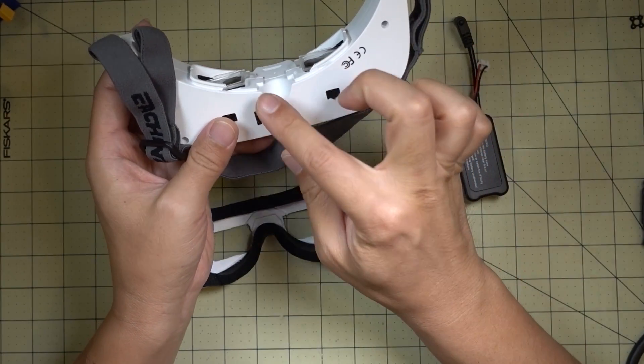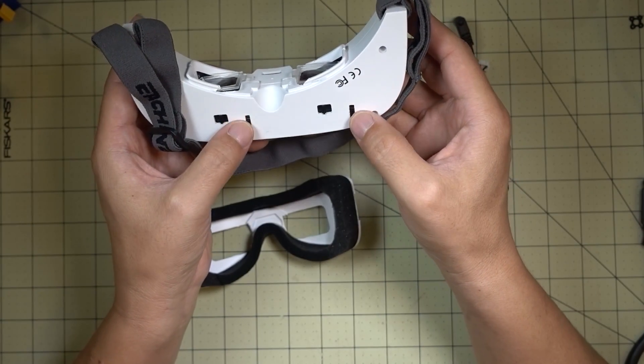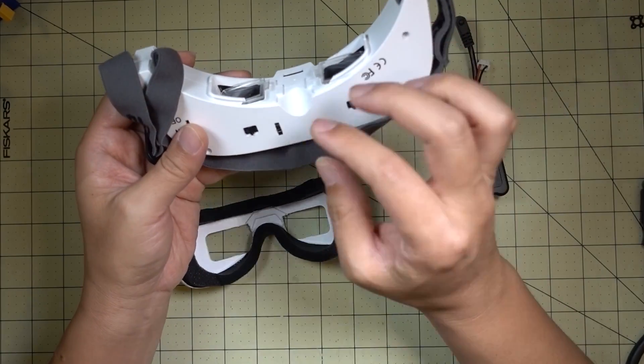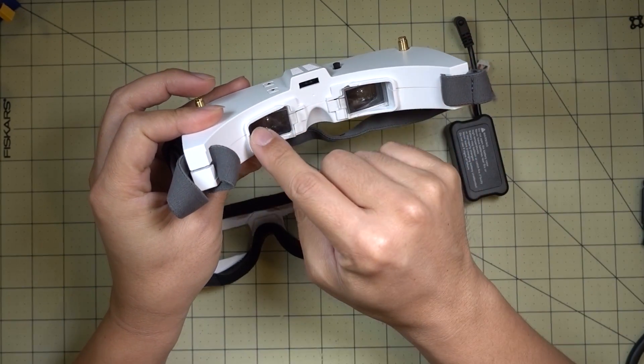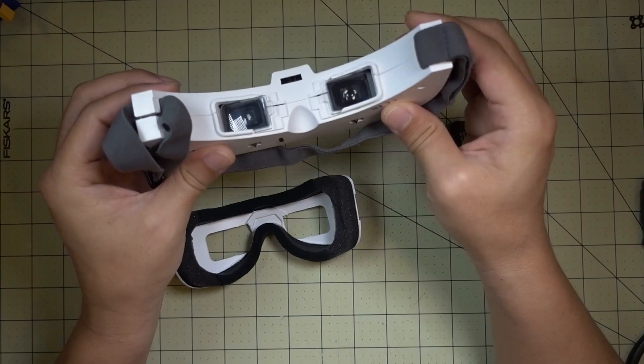With the diopters and the adjustments, I was able to get perfect focus. I'll go ahead and show you how I took it apart, what cuts I made, where I made them, and how I put it all back together.